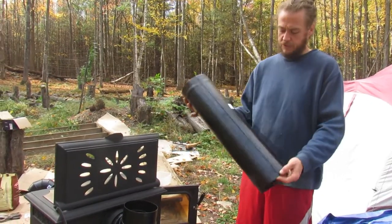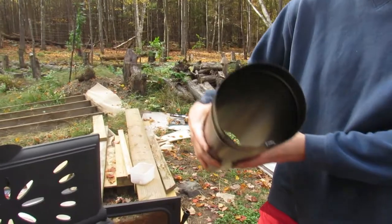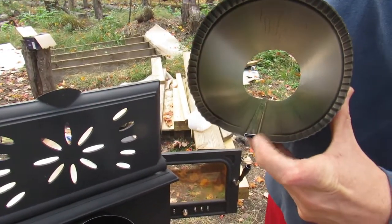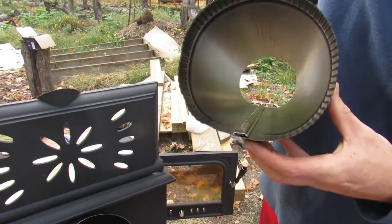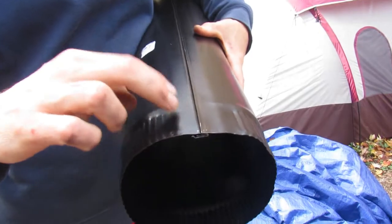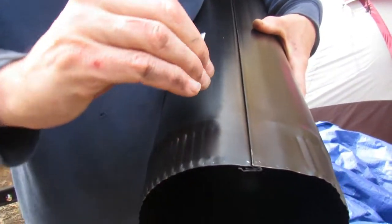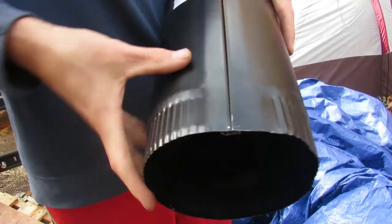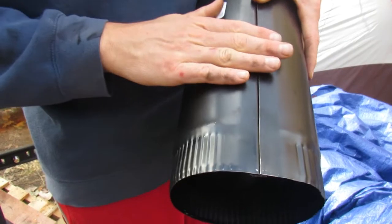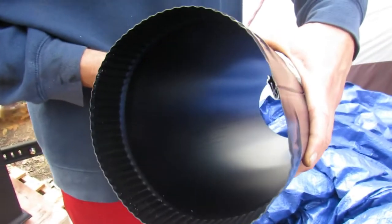Before we get too far ahead of ourselves — I already put together this piping — you can see down the ridge there that it's just a couple of folded pieces that make a rivet. You slide it into place by taking both pieces, curving them beyond their circle, making it tighter on both ends. Once you have it down and in, it simply slips in and you form it back in place, and that's what holds the lock.